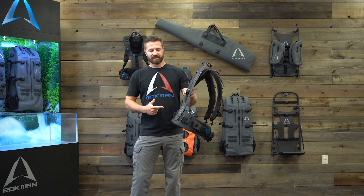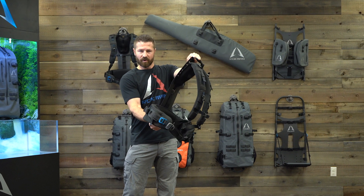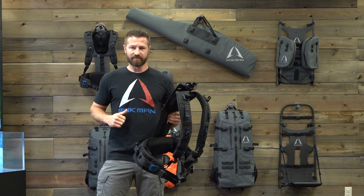Now it's called the Corflex for a reason. This carbon fiber backbone is designed to flex and move with you when you're hiking down the trail, minimizing resistance on your hip, shoulder, and spine, making it a much more comfortable hike for you.